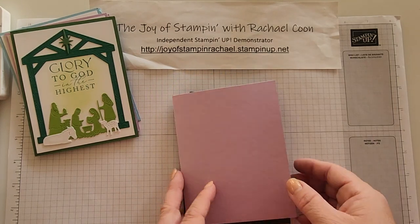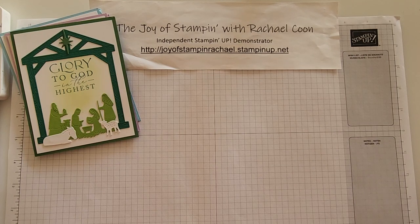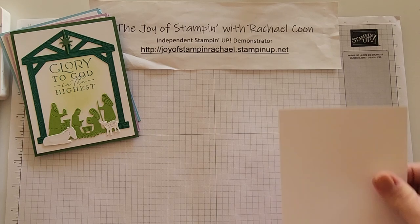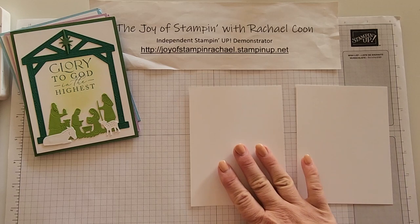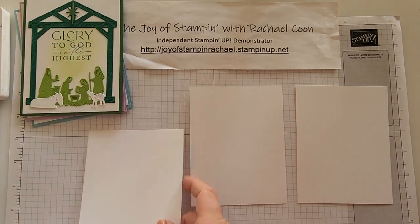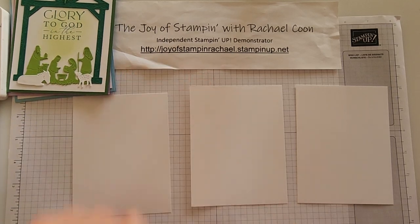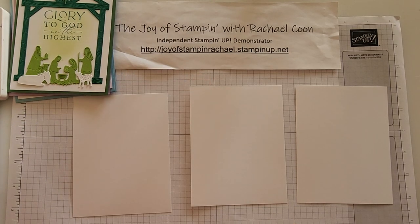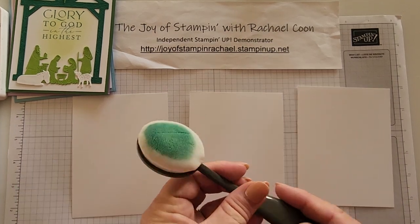In your kit you'll have 12 cards to make. I will only make three of them today just to show you the gist of the three — I won't completely complete them. You'll start with a piece of basic white, one in each color.